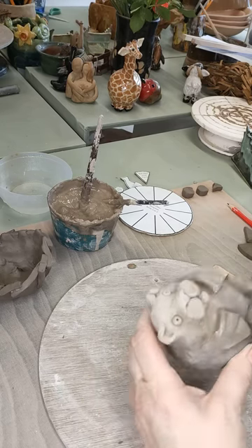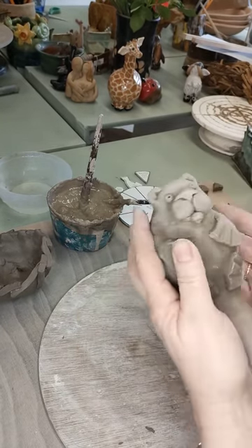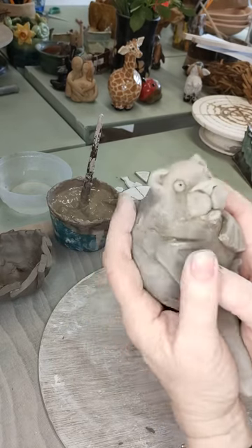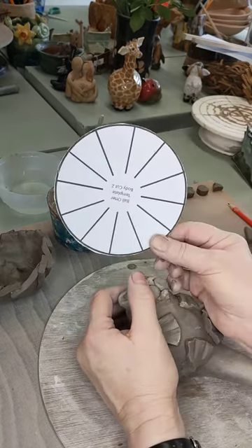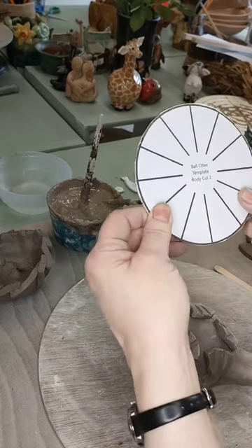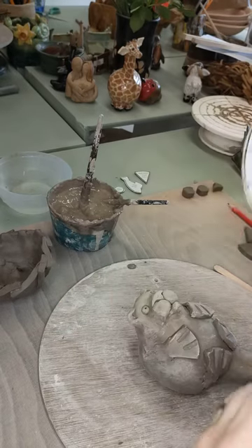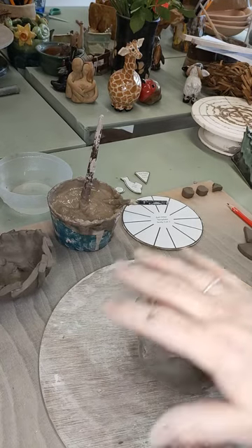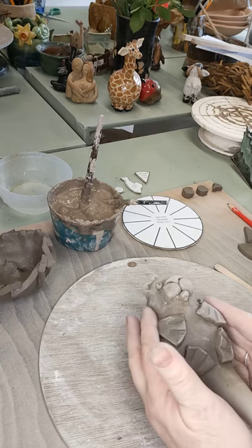Today we're going to have a go at making an otter. This time it's going to be lying on his back, but it's still a ball otter. There is a difference with this one — whereas with the other ball animals I've done we've made them by making pinch pots, this one is entirely made from slabs. I've got a template with various pieces which will be available on Etsy. In each case I've cut out the template, stuck it to a piece of cardboard to make it a bit firmer, then cut out the pieces — two bodies, two heads, one head, tail, feet and all the rest of it.